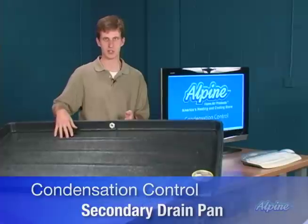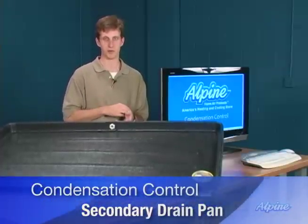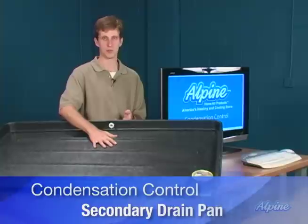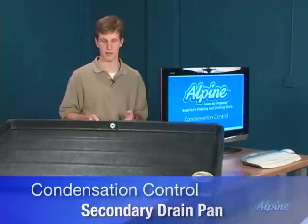They're there simply as an insurance policy. If your condensate drainage system should ever fail, they will catch the water rather than having it run through the finished ceiling of your home.